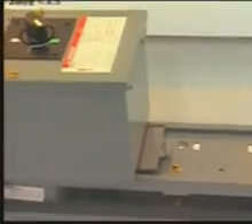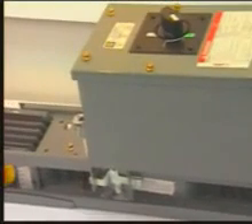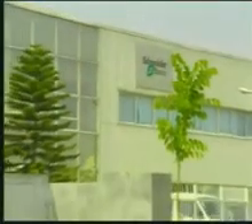iLine busway offers a complete line of compatible sandwich-type feeder and plug-in busway links and fittings. It allows maximum flexibility, ease of installation, and electrical efficiency for the distribution of power to both commercial and industrial applications. iLine busway systems have been used to supply power in thousands of installations around the world for more than three decades.